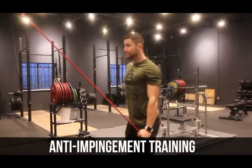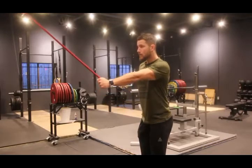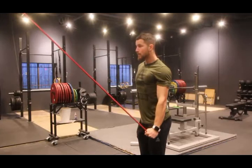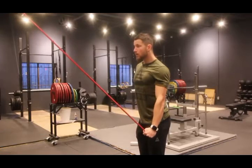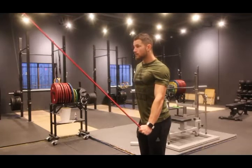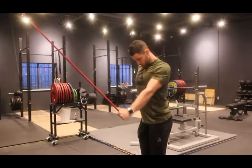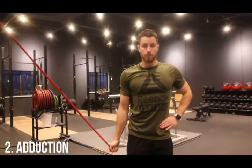Next, we focus on anti-impingement training. If the shoulder bone is not centered in the joint, it can move upward and impinge the structures in the subacromial space. That's why we target humeral head depression. Set up a resistance band high up — in a doorway works well — hold at the bottom for three to five seconds with constant tension, and perform 10 to 30 repetitions for three sets. Following that, do the same setup for adduction: band above the head, hold three to five seconds at the bottom, 10 to 30 reps.